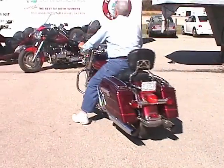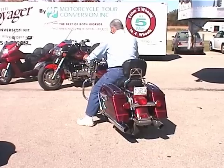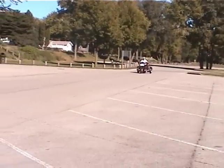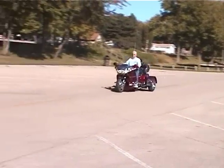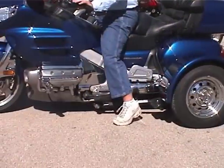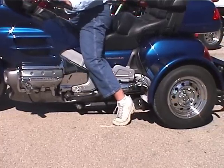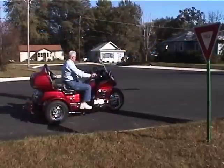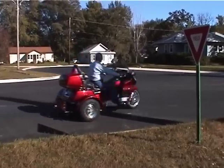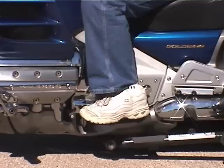After years of riding your two-wheeler, putting your feet down to balance has become second nature. When riding the Voyager, you never, ever have to put your feet down. If your feet are down when you take off, the Voyager wheel will run over your foot. The Voyager will always balance the bike. Please keep your feet on the foot pegs.